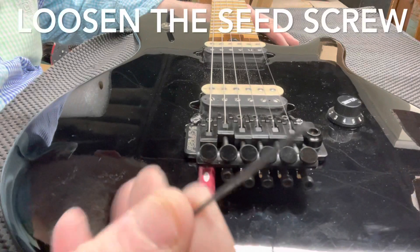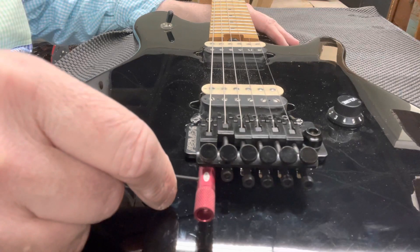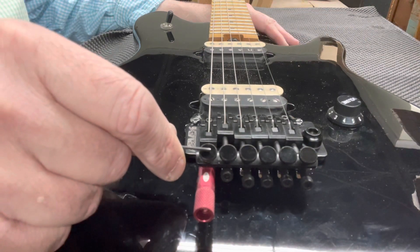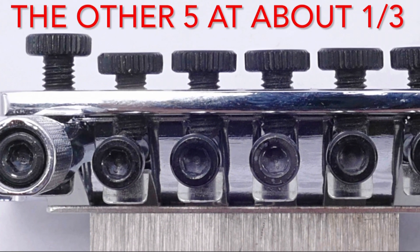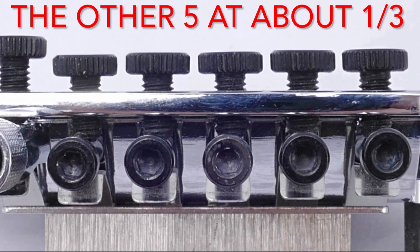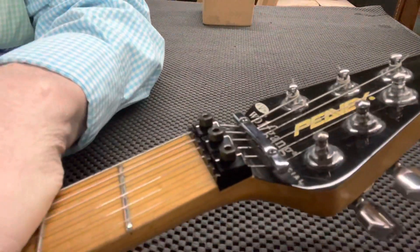Now it's time to loosen the set screw — just put your allen key in there and loosen that some. Be sure not to drop it; it's very hard to find if you drop it. Then back the fine tuner all the way out — you want it to look kind of like this, that one all the way out and the rest about one third of the way down. Pause the video here and tune to drop D.